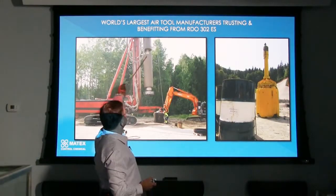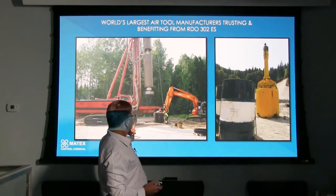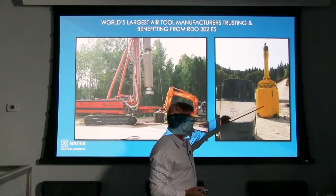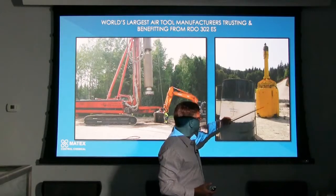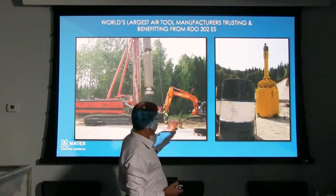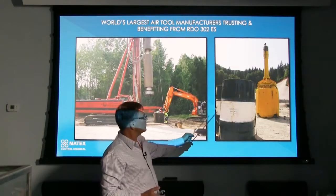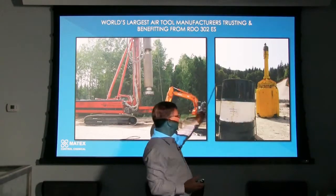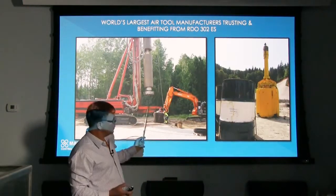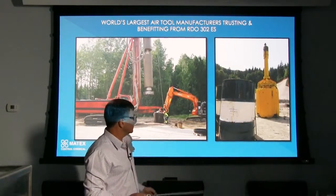This picture here is just showing some of the largest hammer manufacturers in the world. This is a 30-inch single cylinder hammer using RDO 302ES — I believe in Finland — and over in Slovenia somewhere where it's an Atlas Copco five-foot diameter cluster hammer. You can see that the oil is being used there. This is especially useful if anybody's renting their hammers out, because they can protect the inside of their hammers no matter what they're putting through — acidic water, salt water, or what have you. We can protect it with RDO 302ES. It's hard to protect the outside, but we know we can protect the inside.